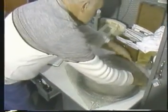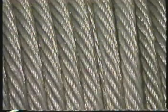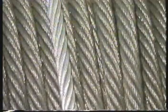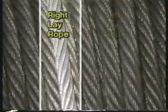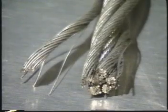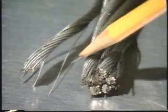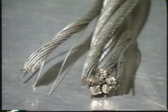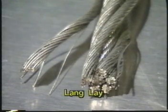Ropes are also identified by their lay. The term lay can be confusing because it is used to describe three different characteristics of a rope. First of all, it can refer to the direction of the strands around the core. If the strands are laid to the right, you have right lay rope. And if they are laid to the left, you have left lay rope. Lay can also indicate how the wires are laid in a strand compared to the way the strands are laid around the core. If the wires and the strands are both wound in the same direction — both to the right or both to the left — the rope is lang lay.